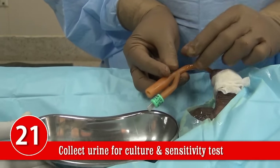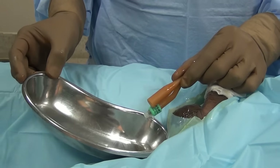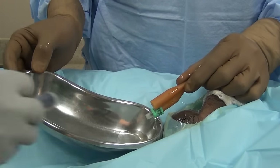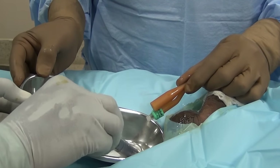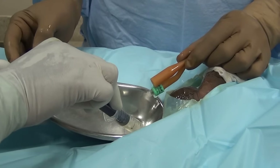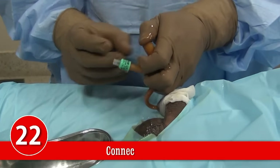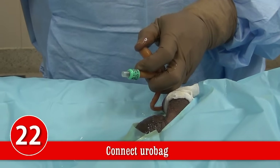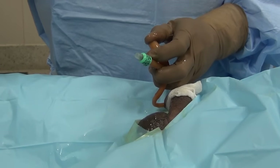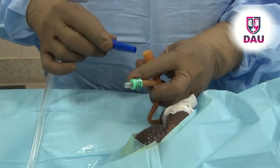Let some urine drain into the kidney tray. Collect this urine for culture and sensitivity — aspirate the urine sample into a syringe. Now connect the urobag tubing nozzle to the catheter. Note that the balloon has still not been inflated — there is no hurry.